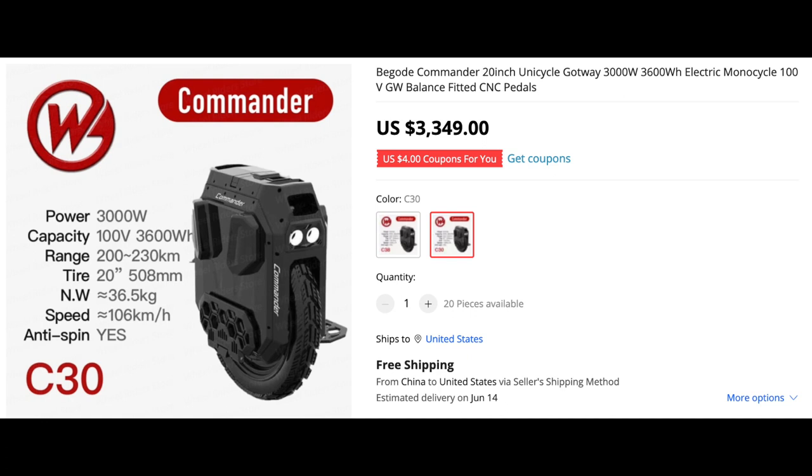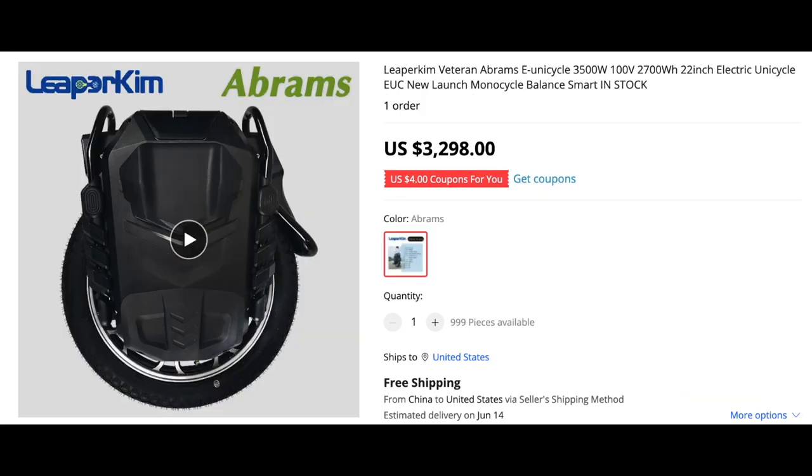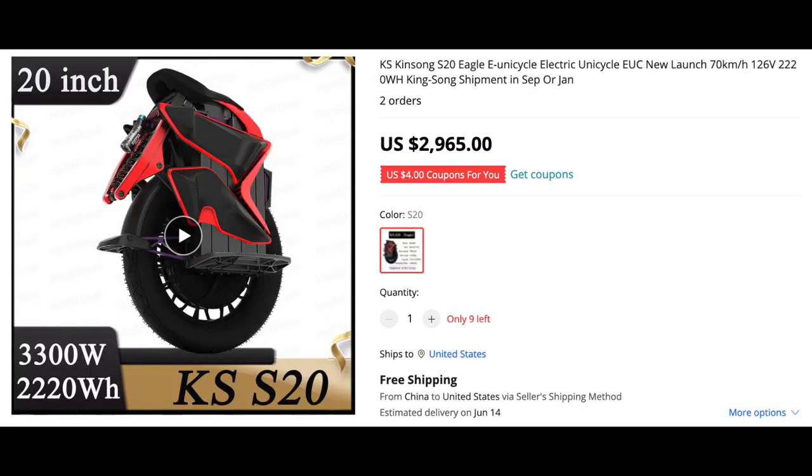But then I was like, what happened with the Abrams? I have no hate toward any of these wheels — I am an electric unicycle fan. But looking at the Abrams specs, you have a 3500 watt motor and only a 2700 watt-hour battery, and we know what happened: people were suffering cutouts. I was like, why would they seemingly take a step backwards? The machine looks phenomenal, but why would you put such a small battery on a heavy machine?